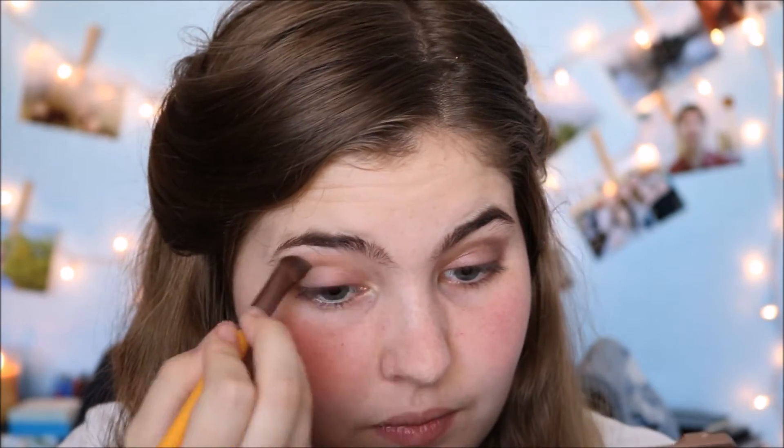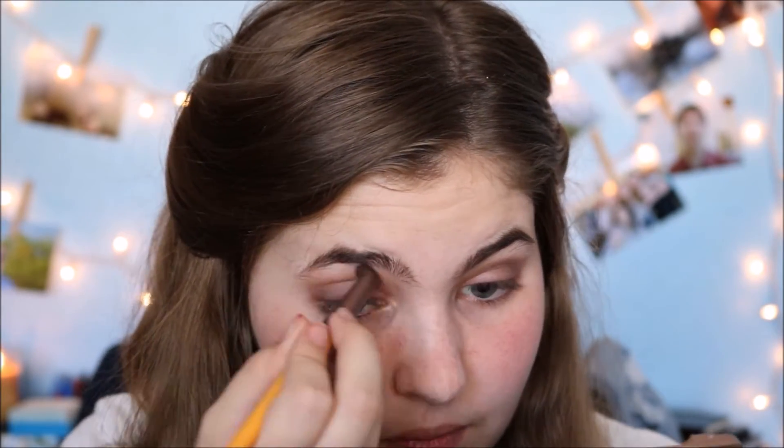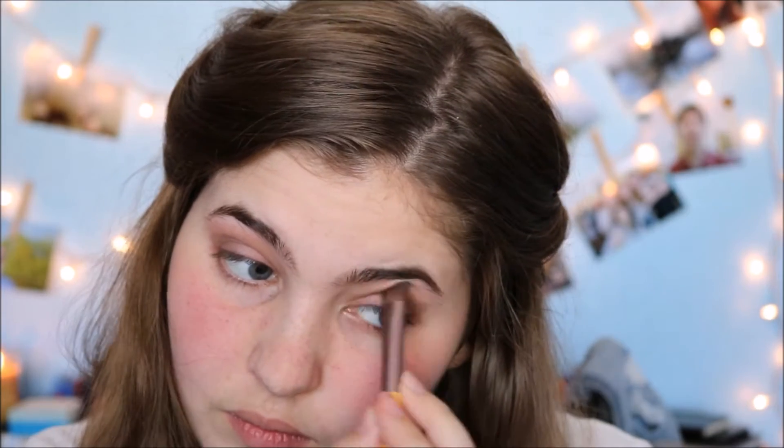Now I'm going to be going back with Limit and blending the top of all my eyeshadows out, so it looks more natural and not as jagged. Now I'm going to put Strange underneath my brow bone.